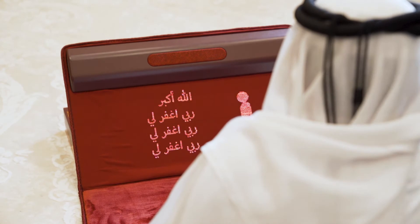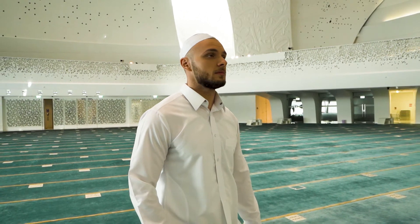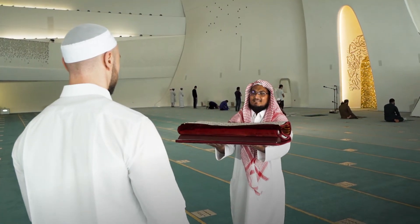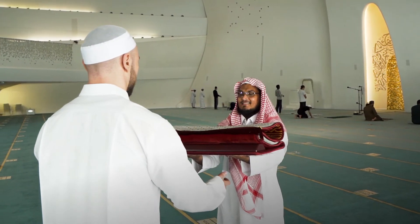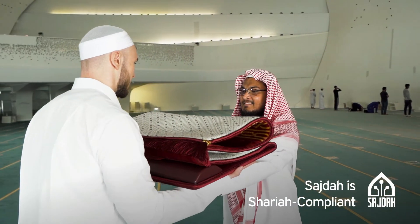If someone you love has learning difficulties or health issues like Alzheimer's, Sajda will make praying less overwhelming. While designing Sajda, we made sure it follows all the recommended praying guidelines. Sajda, its app, and all features comply with Sharia law and are recognized by every mathab as a proper prayer education tool.